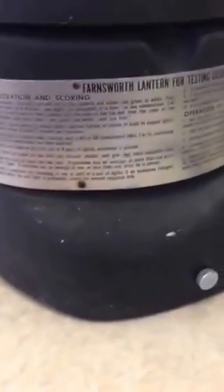You'll need the recording form from the Department of Defense. This includes both the answer key and also the instructions on how to perform the Lantern test. I'd like to point out that on the back of the Lantern, bolted to it, are the instructions as well.